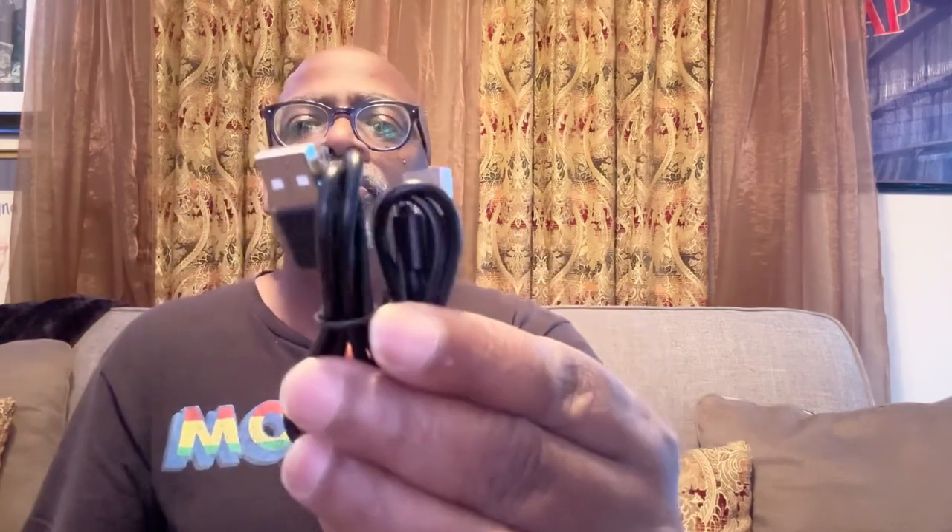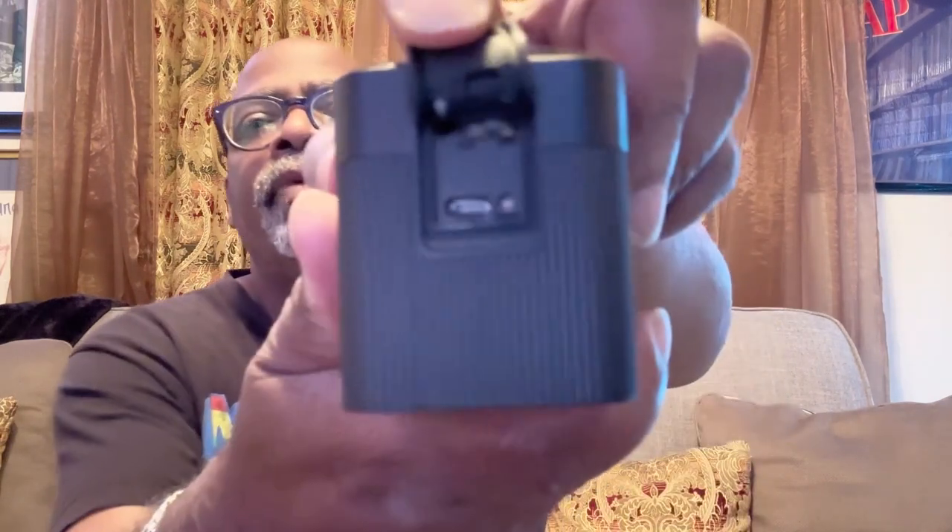You get two mounting kits, one for each camera, and two USB charging cables for your two cameras. You do get two cameras. This system can be used indoors or outdoors - I'm going to have one in an indoor area facing an outdoor window, and the other one will be outdoors. They are weather-protective for indoor/outdoor use.